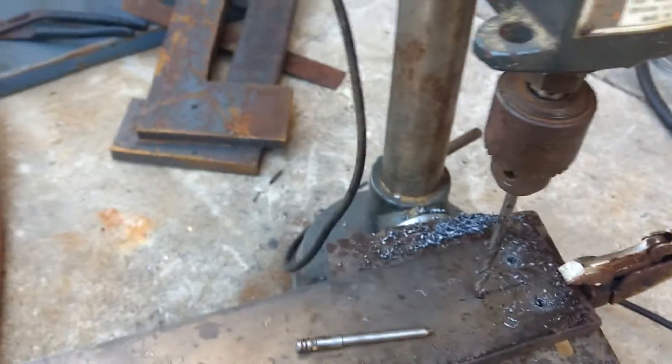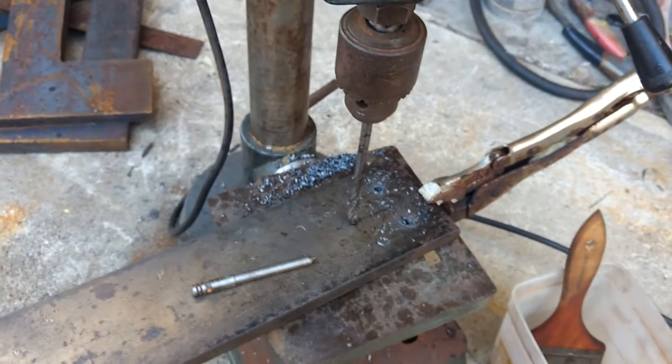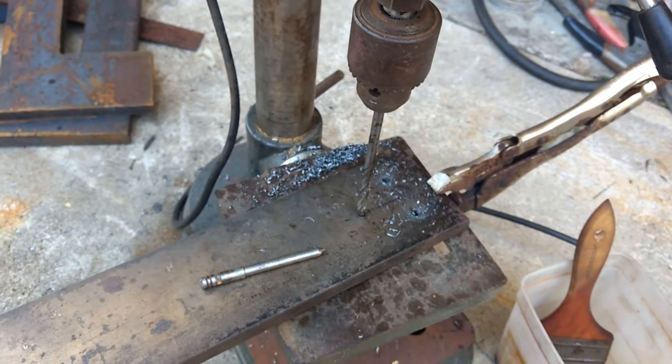Wobbly quill, there's nothing special about it. It's just a cheap drill press, but you can use it to drill steel if you set it up right.